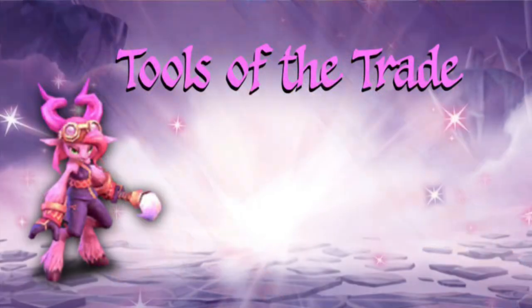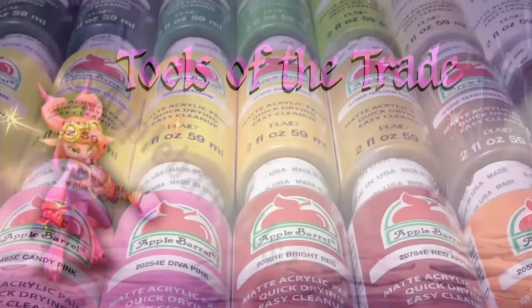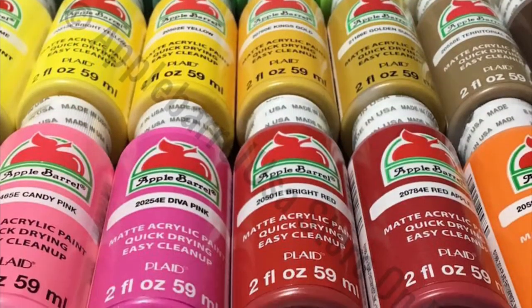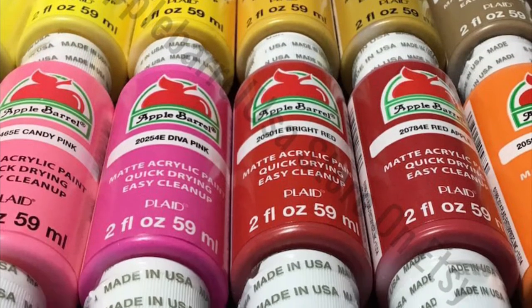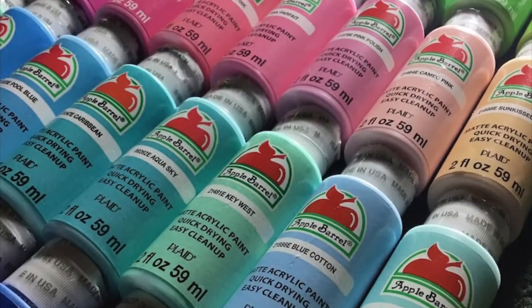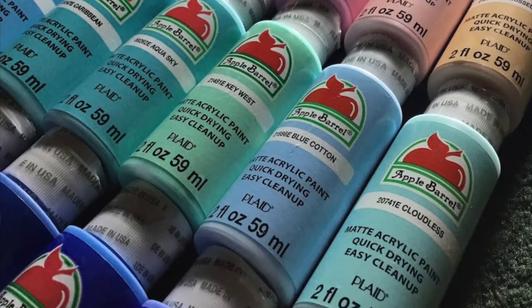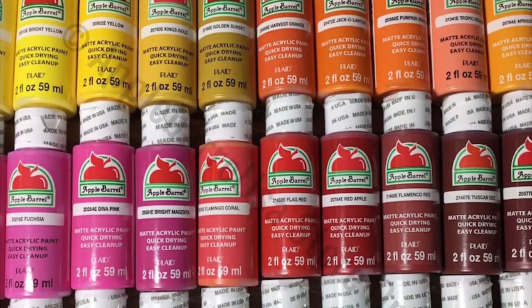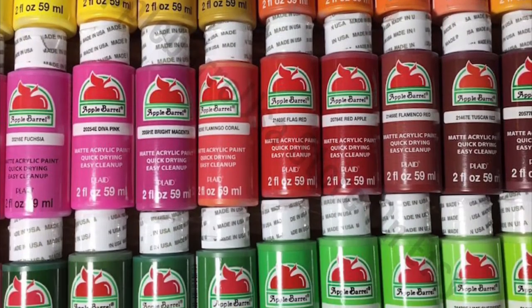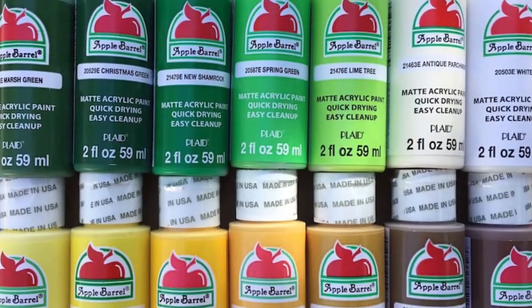Now that you have your brushes, you're going to need some paint. What you're looking for is water-based acrylics, which you can find at all the places mentioned earlier. If you're new to painting, Walmart carries a great brand called Apple Barrel. They're very inexpensive, not the greatest quality, but a good jumping-in point for anybody new to get used to painting.